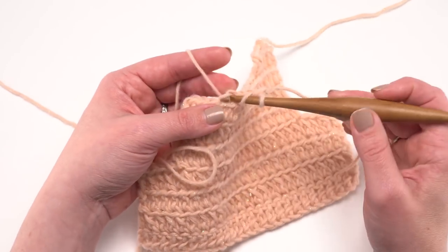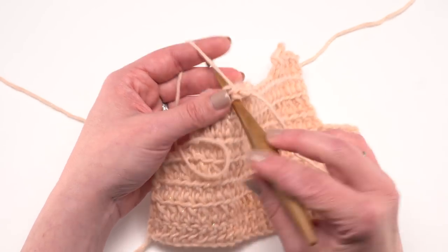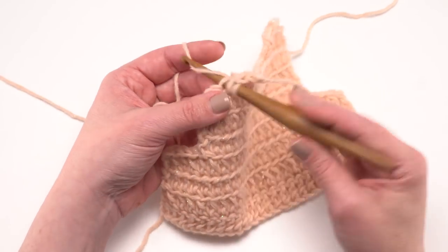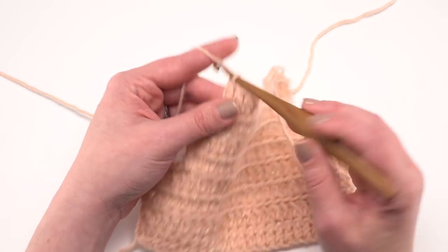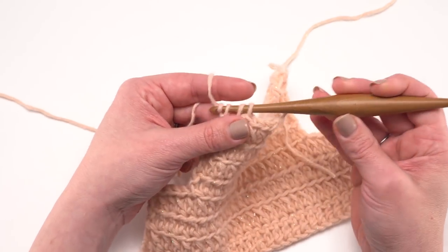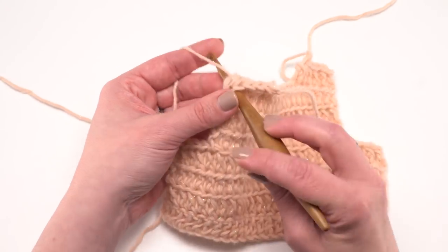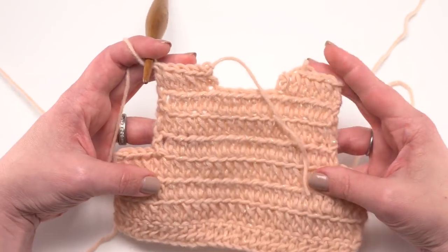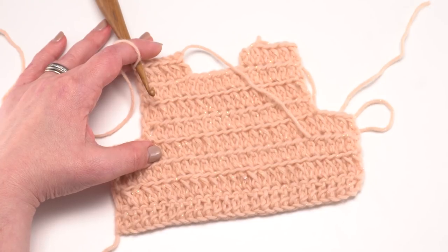From there, continue extended half double crochet in each stitch until the very last one, where you work a regular double crochet. That little notch in the middle of the neck helps the shoulder seams move forward toward the tops of the shoulders, preventing a longer back than front. Break your yarn — that completes the back piece.